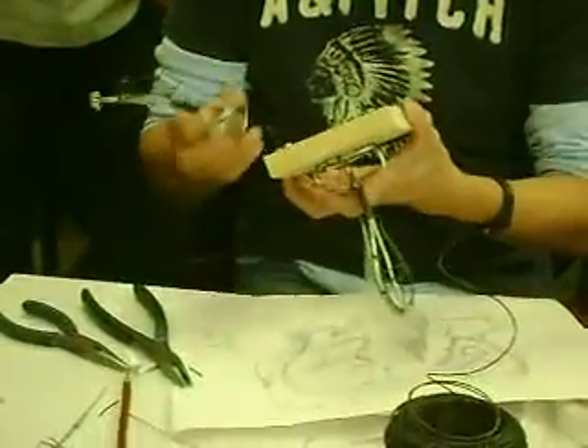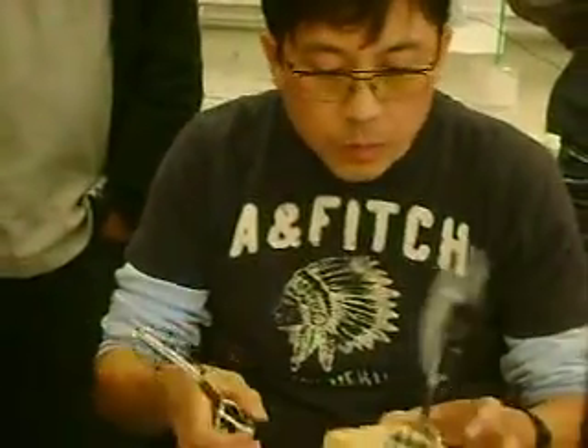I'll show you guys how to put it down to the board. Sometimes you drill a hole through and then tie it down this way; sometimes we hammer it straight down with the staple. Everybody's project is different, so I'll show you a different way of doing it.